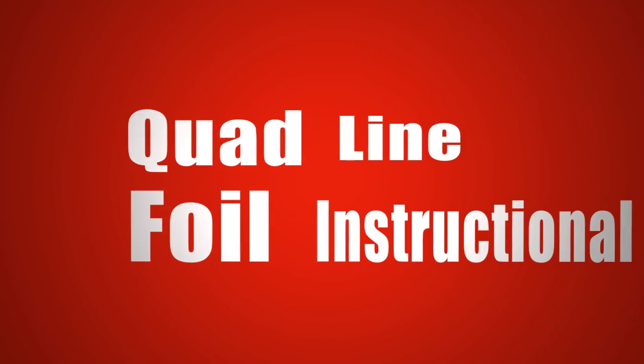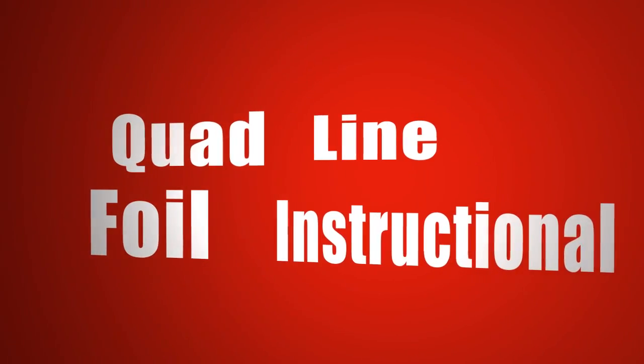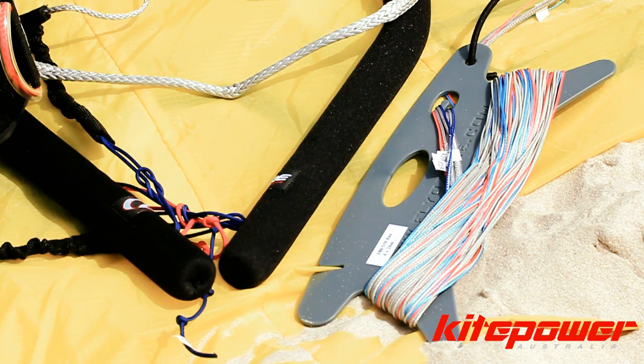This video is to help you understand how to set up, fly and pack up your Ozone Power Kite. This section of the video shows you how to connect a brand new set of lines to a brand new kite.